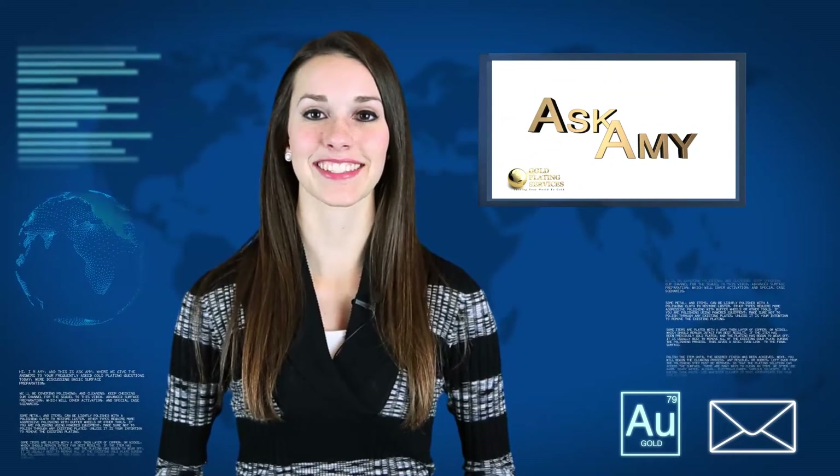Hi, I'm Aimee and this is Ask Aimee, where we answer your frequently asked gold plating questions. Today we will be discussing basic surface preparation.